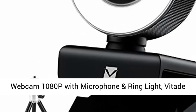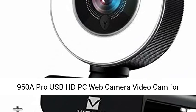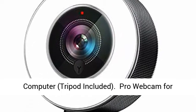Webcam 1080p with microphone and ring light. BitAid 960A Pro USB HD PC web camera video cam for streaming, gaming, conferencing — compatible with Mac and Windows desktop computers. Tripod included.